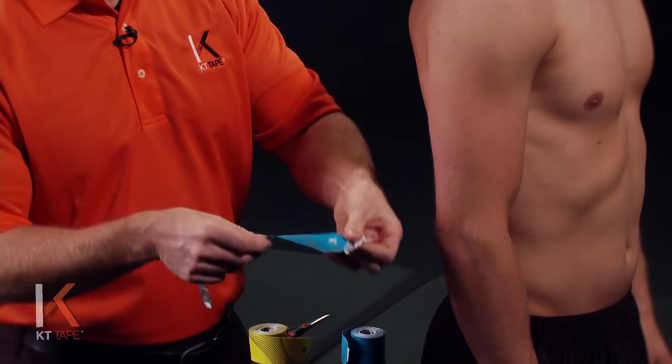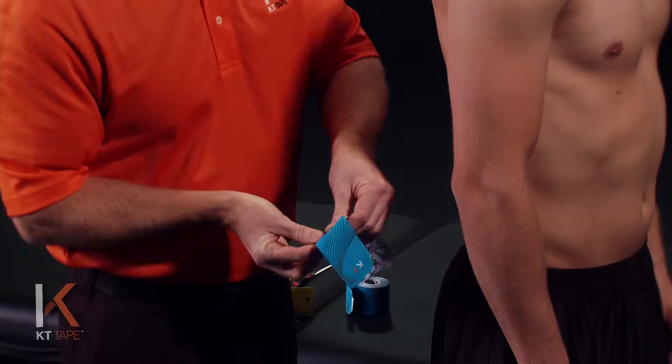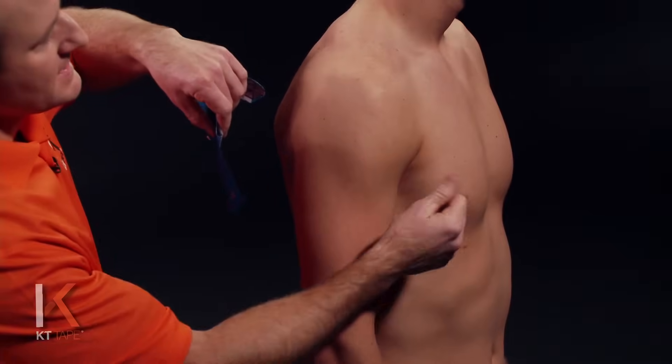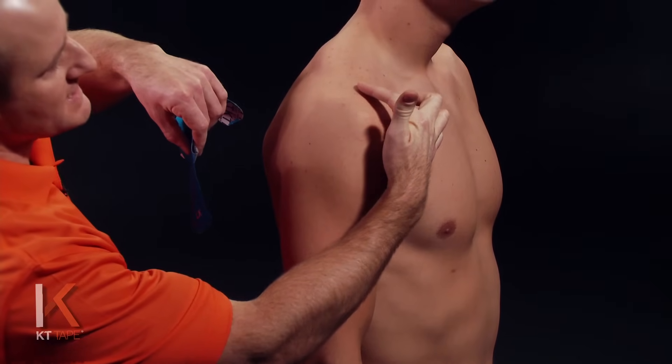I'm going to go ahead and remove that, but we're going to be careful not to touch the adhesive on the tape, so I'm just handling it with the paper. To find where we need to place this, you can feel the bony prominence on the top of the shoulder.